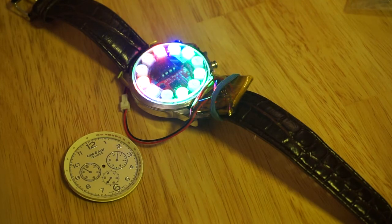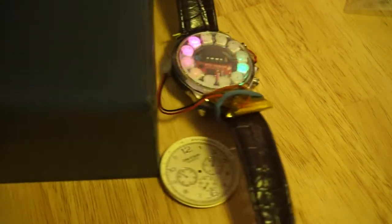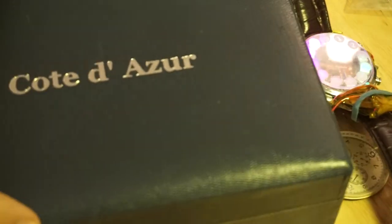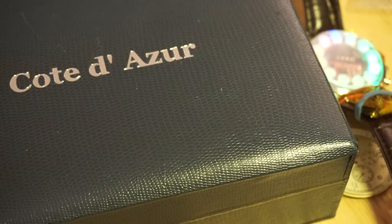I think my dad was scammed into buying this watch because it actually came in a box set up like a gift set, with a brand name on it. If you look up that brand name, you might find how much this actually costs.